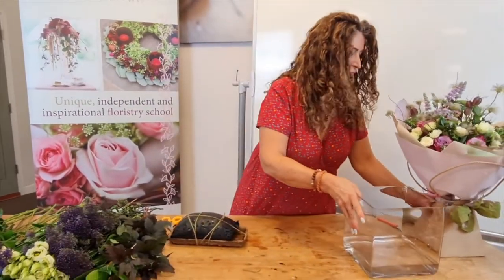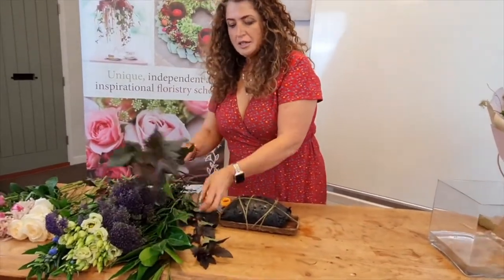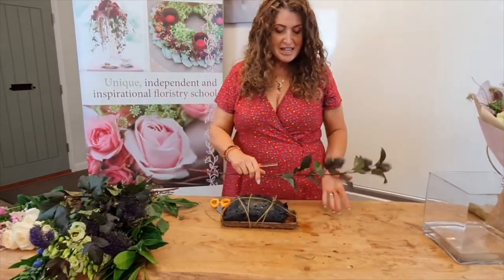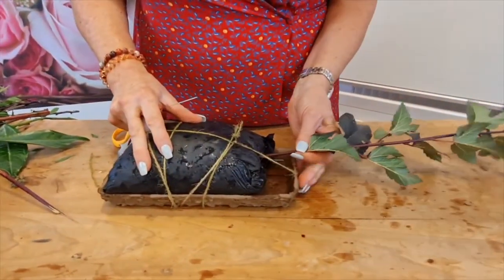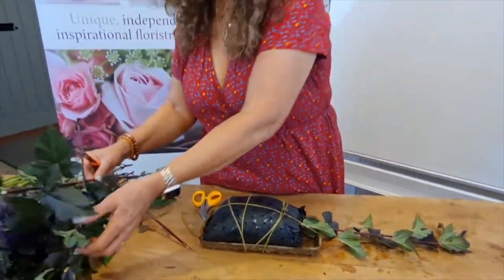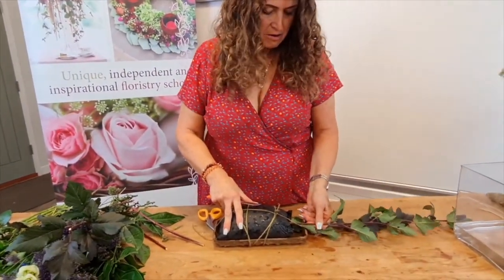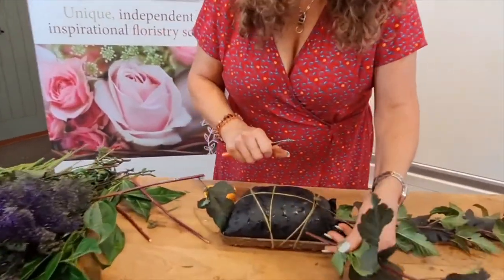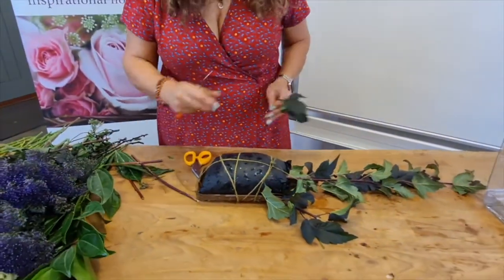I'm ready to add my stems and I'm going to start with some foliage. This is a new medium for all of us, so it's a case of seeing what it's like to work with. That was quite easy to push my stem in - I can feel that it's quite firm in the medium, so so far so good. You just need to break through the seal of the outer coating and it actually goes in really nicely.